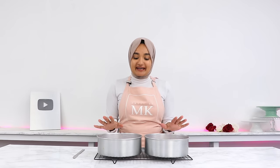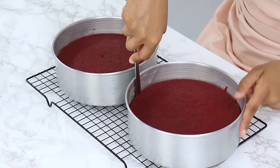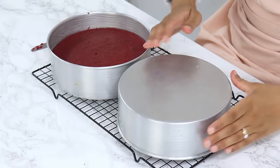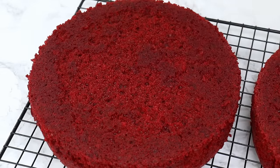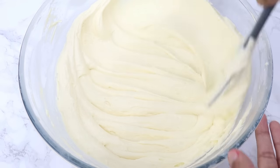My red velvet cake layers are all done now — they smell so, so good. They've been cooling in the cake tins for about 20 minutes. I'm running a thin knife around the edges to release the cakes and turning them out onto a wire rack to completely cool. These cake layers are honestly so incredibly soft and moist. While the cakes are cooling, we're going to make our light and creamy ermine frosting.